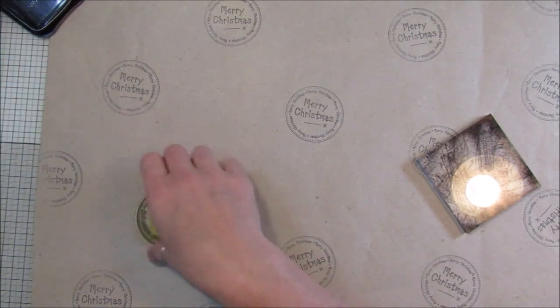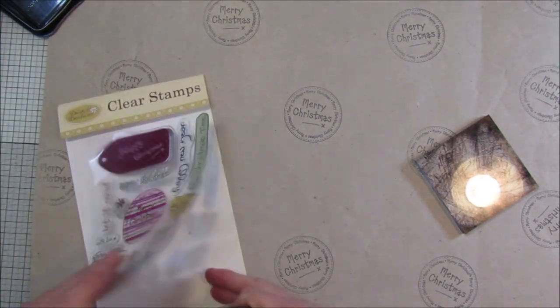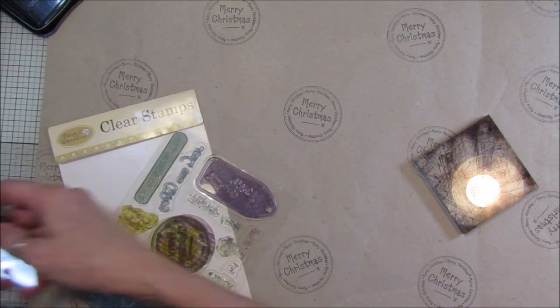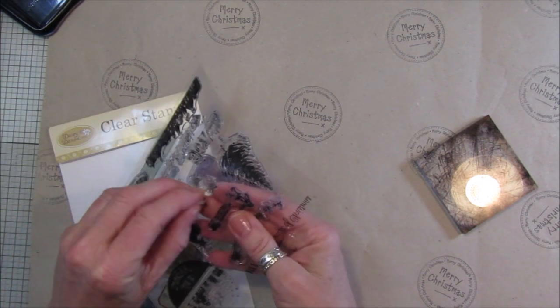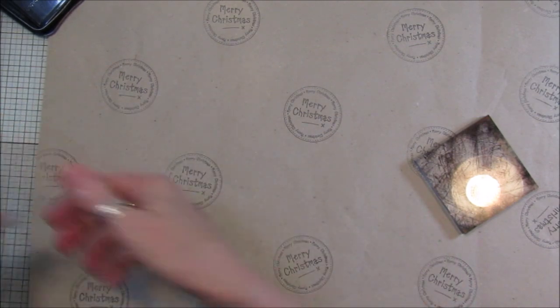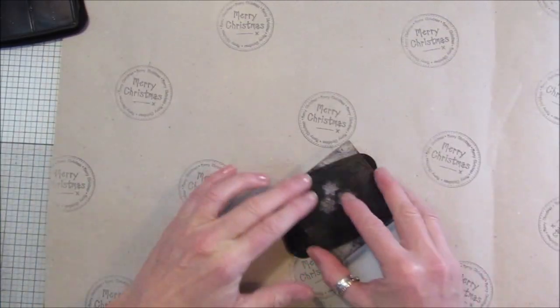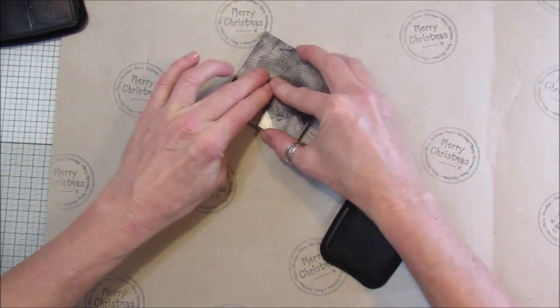Let's get rid of that one and have another one. This one has got some little snowflakes on it, so I'll just use that one - pop that on there with stays-on ink, just having these little ones that go on in between, which are nice.